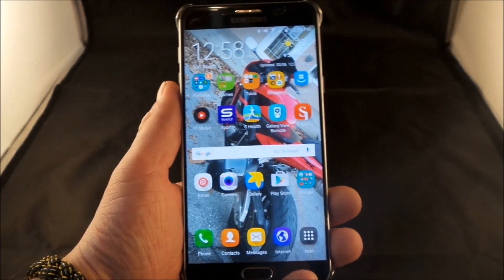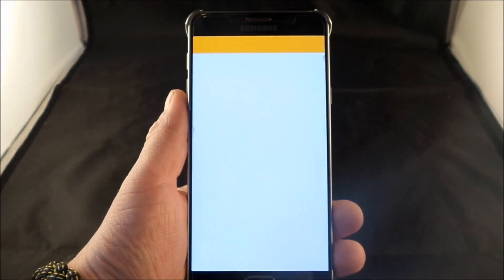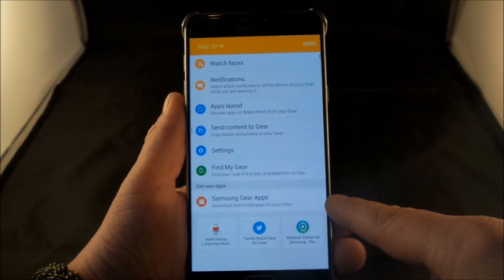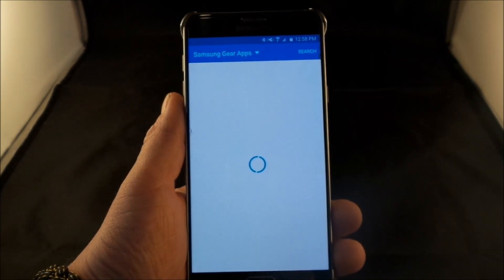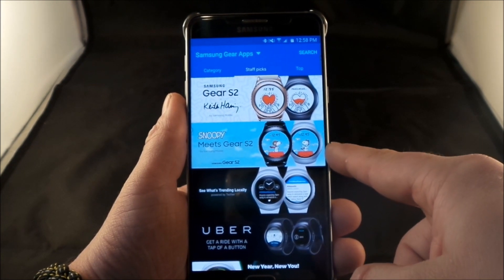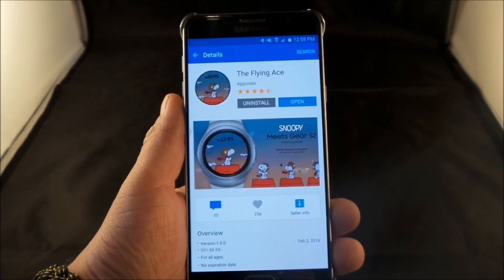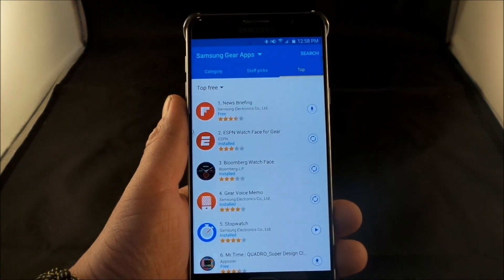There are a few of these already on the Gear Manager, so all you have to do is pull out your device, pull down the notifications panel, and click on the Samsung Gear S2. Inside of here there might actually be a little notification saying that there are a few more Samsung Gear apps to grab your attention, and right here you can actually see this one — this is where it has Snoopy, and it's the flying ace sitting on his doghouse.